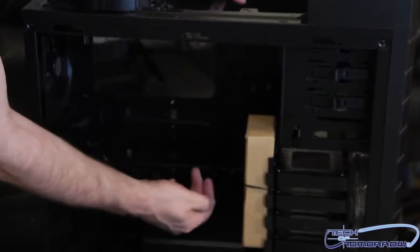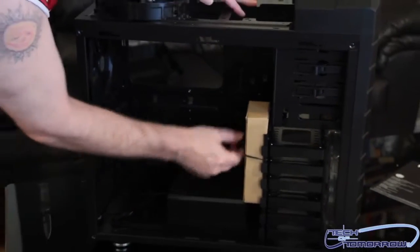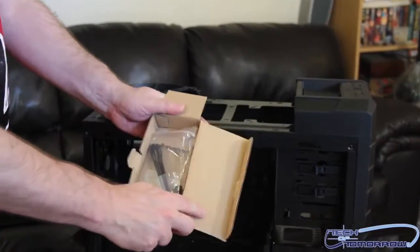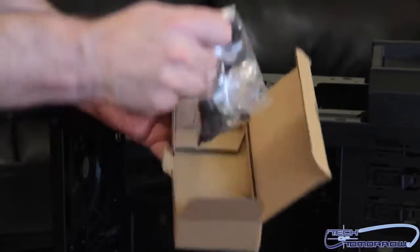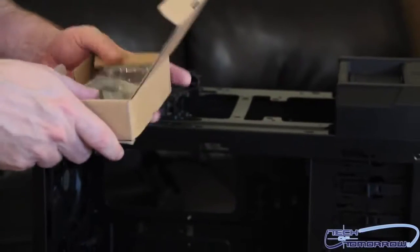Here is the accessories kit. I'll go ahead and take this out of here as well — these are going to be all the rest of the parts you need: zip ties, screws, and such, all inside a nice plastic bag.